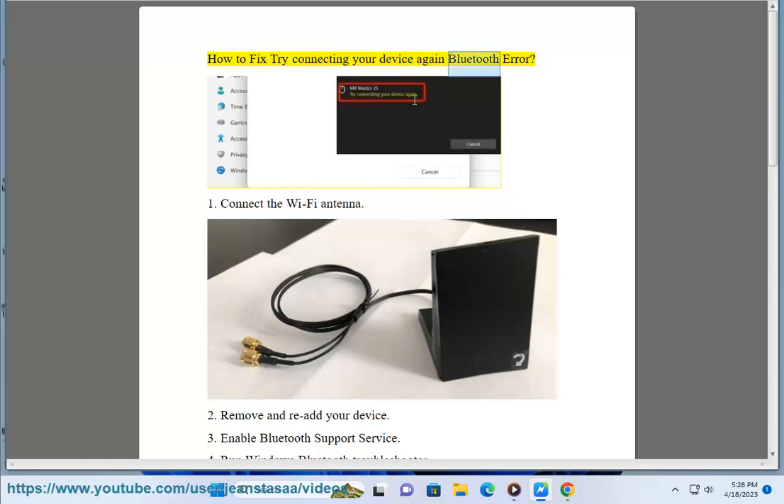How to fix 'Try connecting your device again' Bluetooth error. 1. Connect the Wi-Fi antenna.